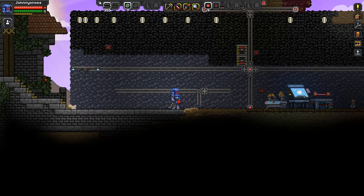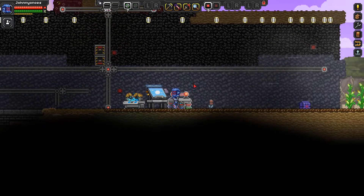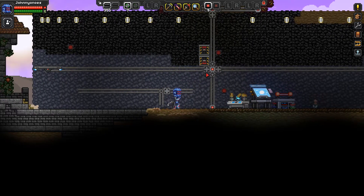Hi everyone, this is Johnny Onoze and I am playing Starbound version 1.0. This short video is just an addendum to the rail system and wiring video that I made earlier. I just came up with a second version of that third rail that I showed.